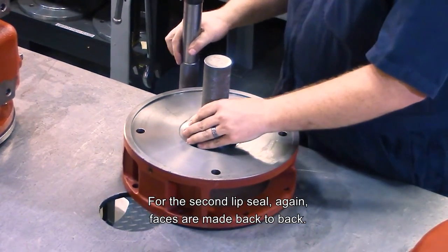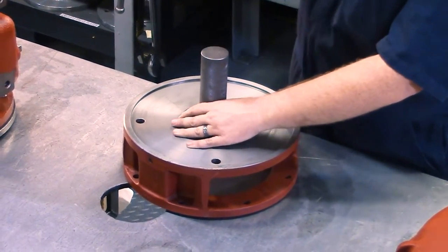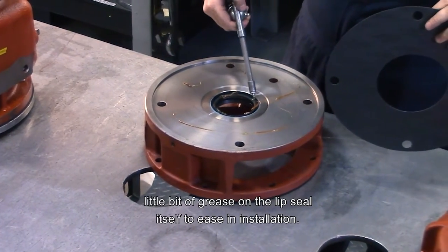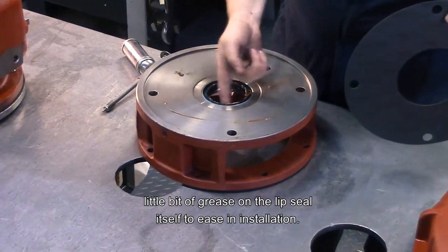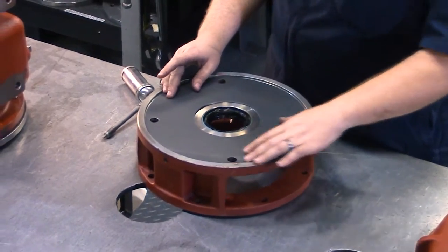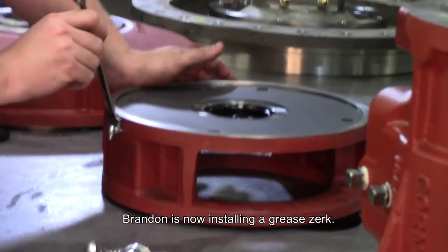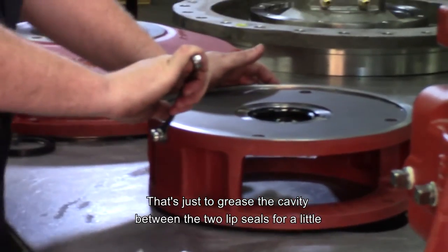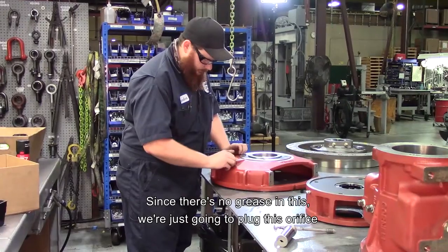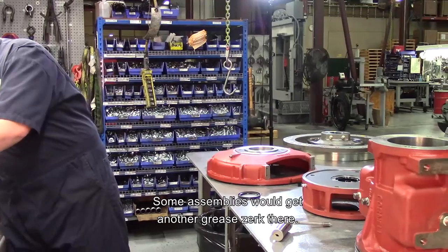For the second lip seal, the faces are mated back-to-back, and just a little bit of grease to hold the gasket in place, and a little bit of grease on the lip seal itself to ease installation. Lubrication specs for both the oil and assembly grease are called out in the manual that comes with your pump. Brandon's now installing a grease zerk — that's just to grease the cavity between the two lip seals for a little barrier fluid in there. Since there's no grease in this particular assembly, we're just going to plug the orifice that's machined in.